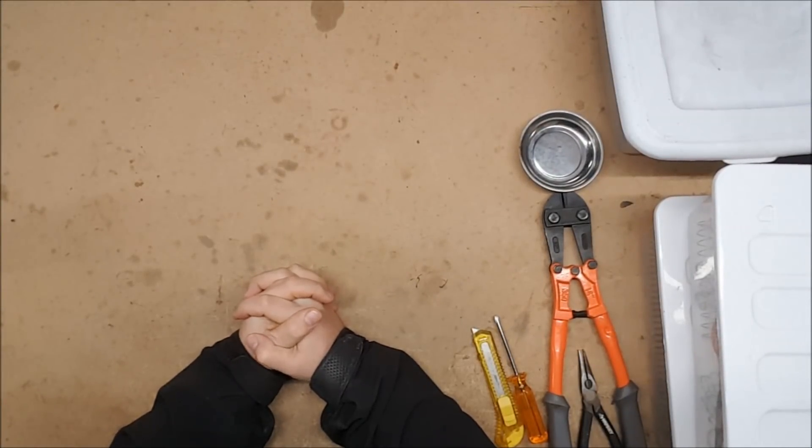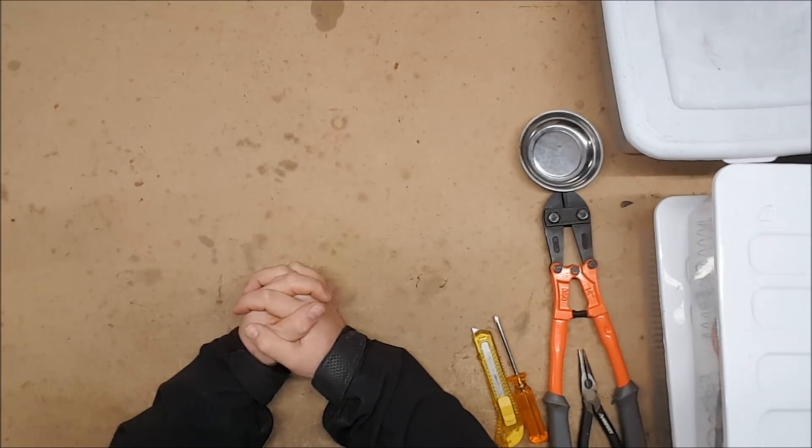Hello and welcome to another exciting episode of Can It Take a K26? — the show where we take a variety of blasters and see if they can be upgraded using a K26 spring. I am your host Captain Xavier and today we're going to be covering some of the newer mega blasters that have come out.